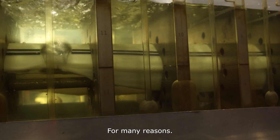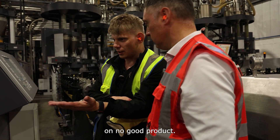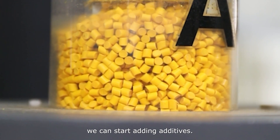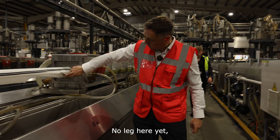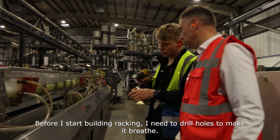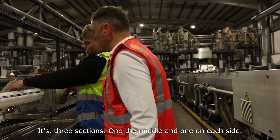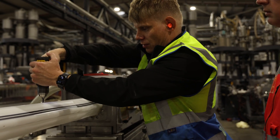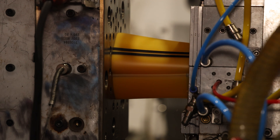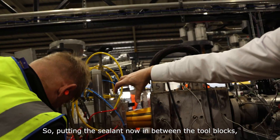Why is it white? There are many reasons. First, why would we waste Yellow Masterbatch, which costs a lot of money, on a product that's not yet good? But when we've got a shape, we can start adding additives and colour. No leg here yet and it's just starting to come through, just starting to form. Before we start building the vacuum, we need to drill holes to make it brick. It's three sections — one in the middle and one on each side — it allows the air to get out. Now we've got a bit of colour, putting the sealant in between tool blocks, closing the gap.